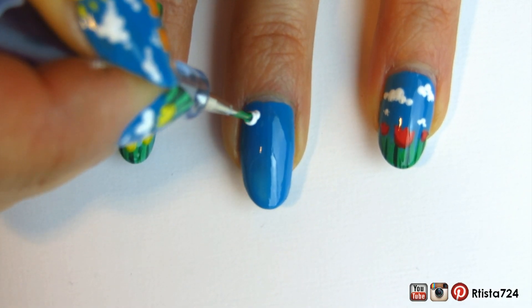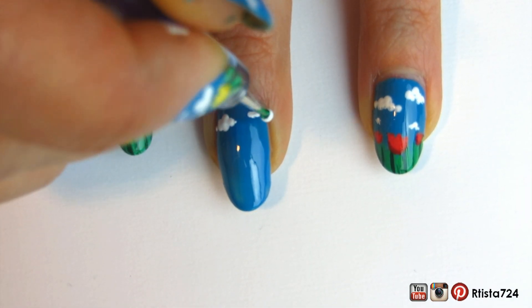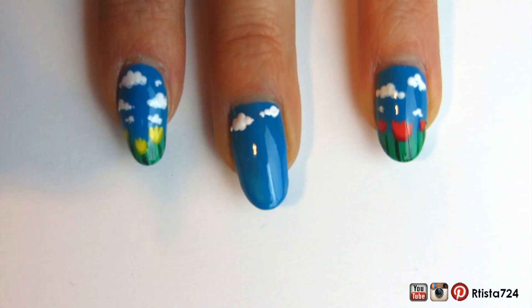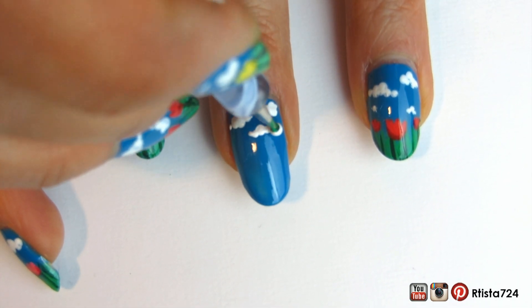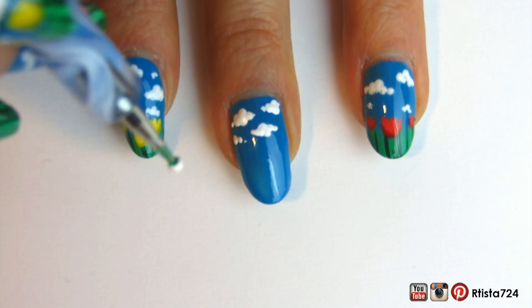After that, to paint the clouds, I just took a dotting tool and some white acrylic paint and just kind of dotted some random shapes for some clouds. Have fun with this one — create some different sizes of clouds, some small ones in the background, some big ones closer up.